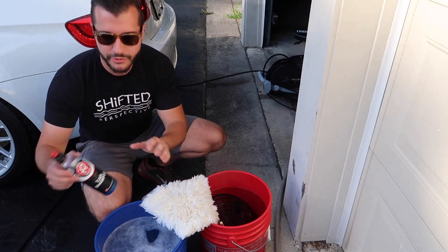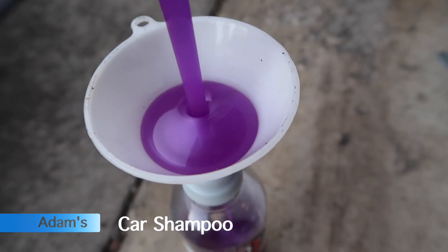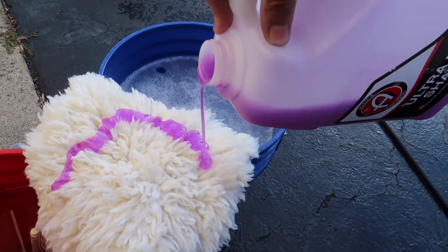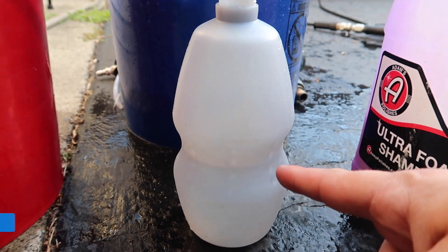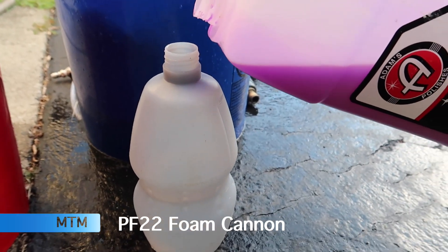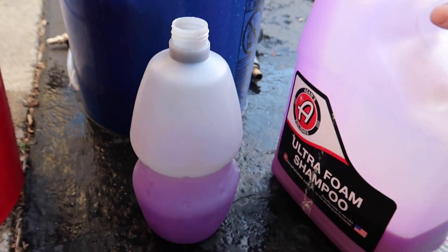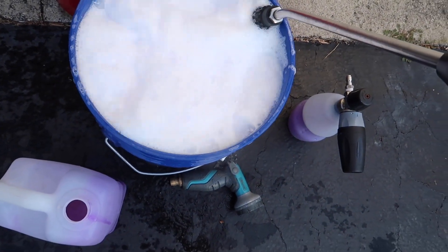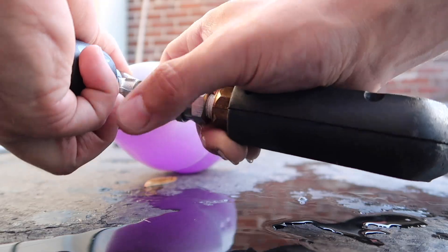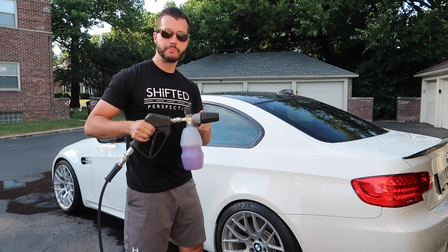Next step is to grab your shampoo. Normally I use the regular Adam's shampoo, but I also have the ultra foaming shampoo right now because I bought a gallon, so I'm using the rest of this up. I fill up my foam cannon about halfway with water and then top it up with about 5 to 7 ounces of shampoo — and that's a rough estimate. Swirl it around, then foam the car.